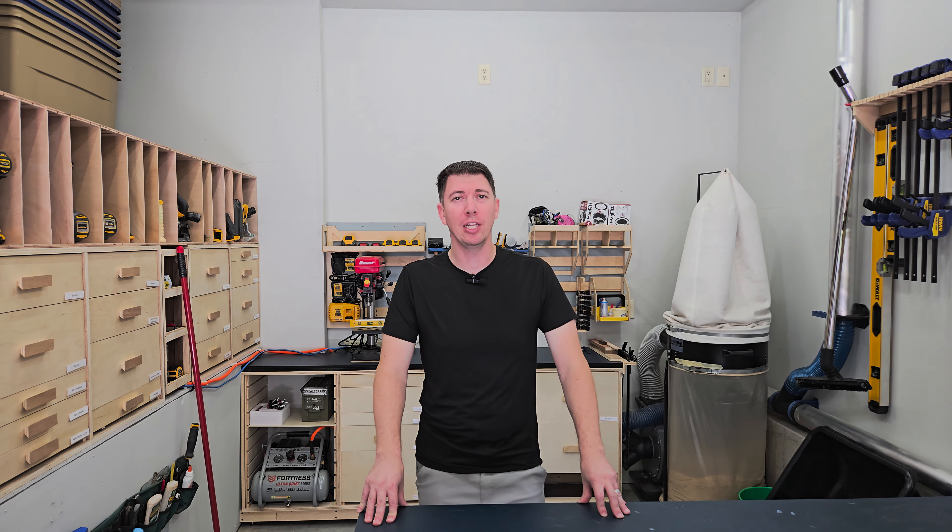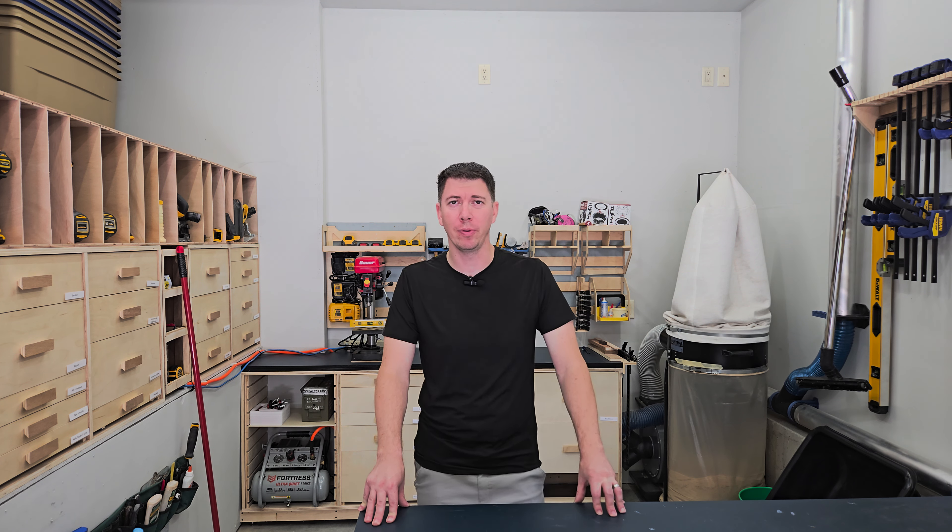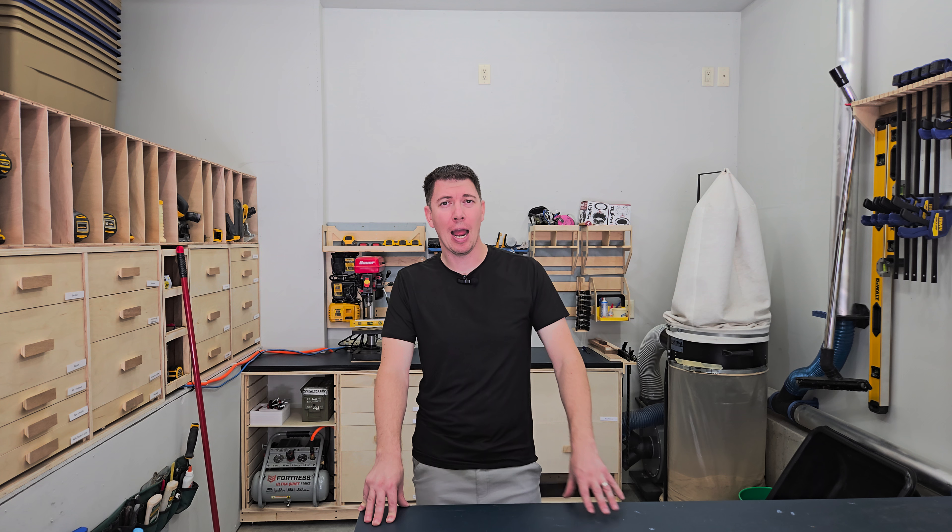One of the most popular kids products today is magnet tiles. It's not always fair that our kids get to play with magnets and we don't. Today, I'm going to cover the top five magnetic tools that you need to have in your workshop.